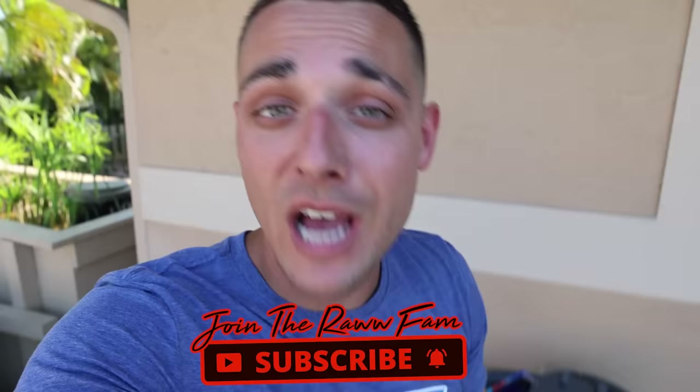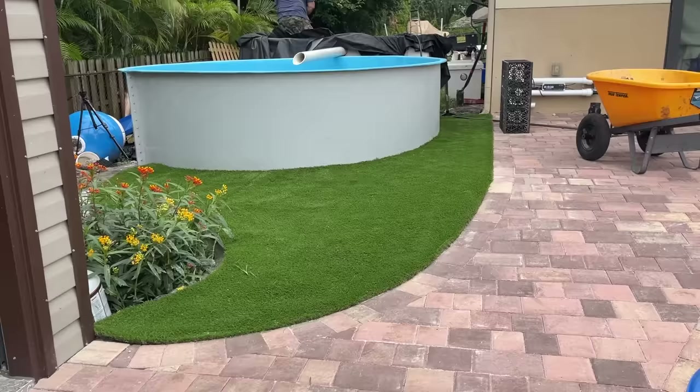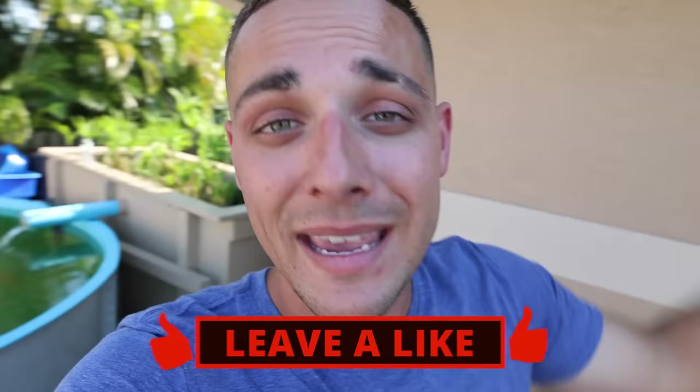Hey, what's up raw fam, welcome back to the channel. I'm Franklin and this is Raw Fishing. The last couple of months we filmed point A to point Z of us adding turf, pavers, and a brand new filter system over here at the raw fam. I'm so excited for you guys to enjoy this video. This has been the last month to month and a half of my life on this one project, so please like the video. We're first going to lay some pavers and get right into this filter system.